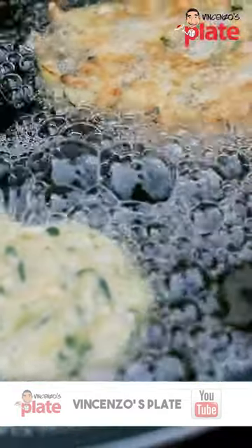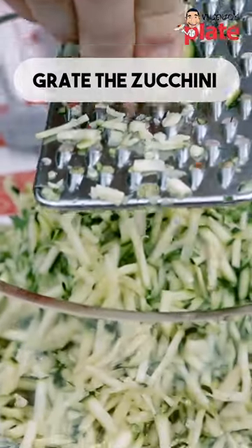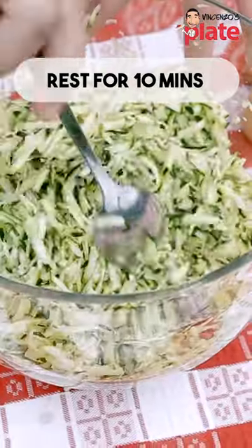Simple Italian food at its best. Now we are going to make zucchini fritters, a classic Italian dish from north to south that everyone loves. To make zucchini fritters, we need four beautiful fresh zucchini. We put a little bit of salt and let it rest for 10 minutes.